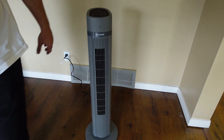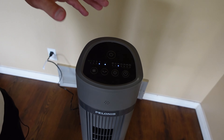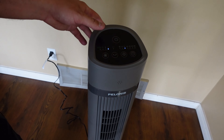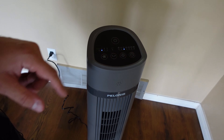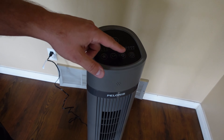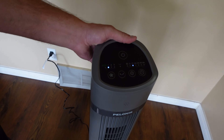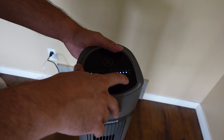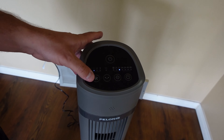There are a ton of different options at the top of the fan. You're going to notice your power option, oscillation, and fan speed control. The fan speed has settings 1, 2, 3, or eco mode. It also has oscillation, different modes including natural and sleep mode — where the fan slowly turns down as you sleep. And then of course the timer, which goes one hour, two hours, four hours, or up to eight hours. You also have your remote, which can set the timer as well.